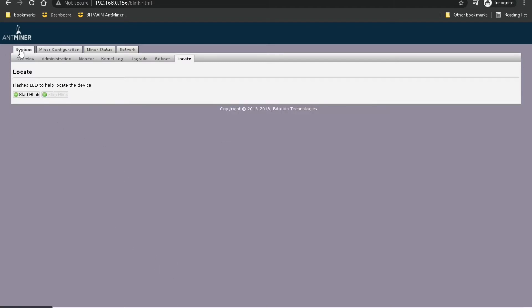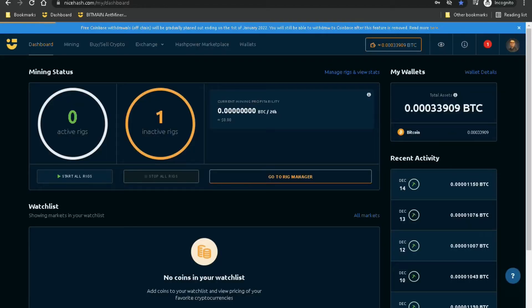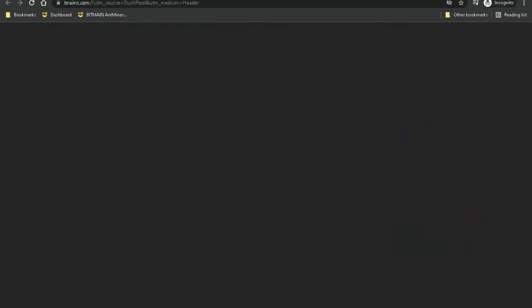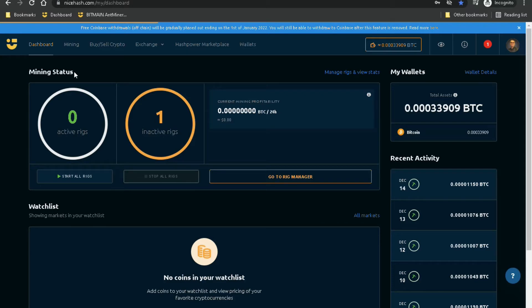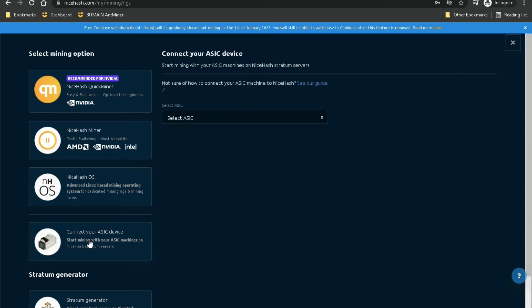That's it for the system tab. Under Miner Configuration, this is where you put your mining pool URL, your worker and wallet address, as well as the password. I'll be using NiceHash for this, but you can also use other mining pools like Slush Pool. You'll get this information by logging in, creating your NiceHash account, logging into the dashboard, and then going to the Mining tab. On the right-hand side, click Download Miner or Add ASIC, then connect your ASIC device.